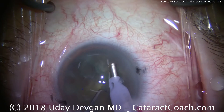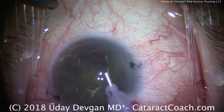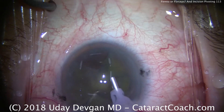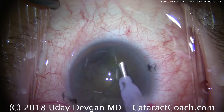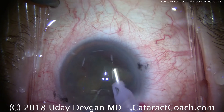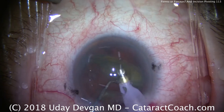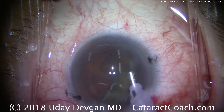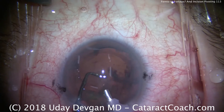Throughout all of this, we keep the eye in primary position. Those lights on the center of the cornea stay on the center of the cornea. There are only a few exceptions where we'll get the eye out of primary — one would be taking out sub-incisional cortex using the I/A probe, or if there's a nuclear chip very close to the main incision or paracentesis. But otherwise, we want to pivot in the incisions and keep the eye in primary for basically the entire case.